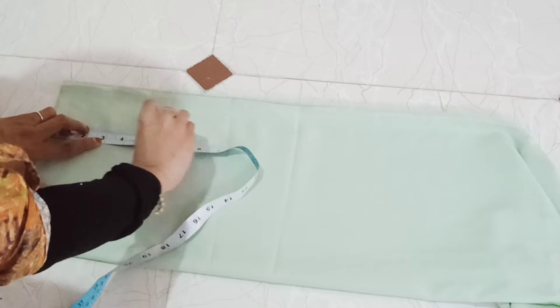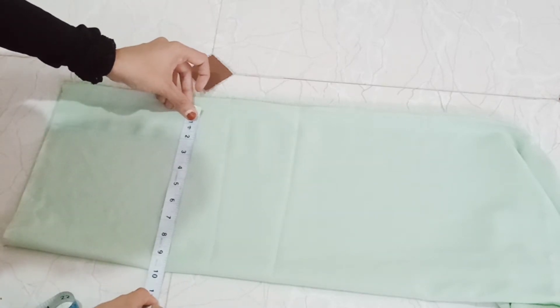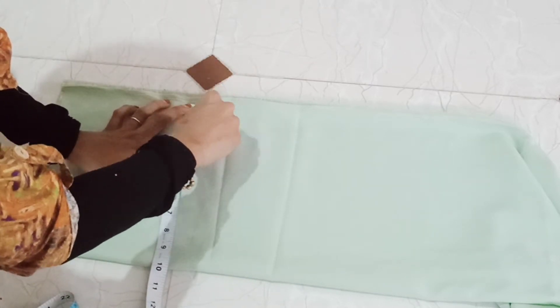I will show you the chiffon cloth in peach color. I will show you a sari and drape.